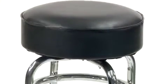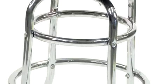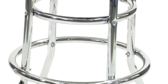This stool is commercial grade. It's made from heavy duty 18 gauge round steel tubing and incorporates both an inner and outer ring in the chrome frame for excellent durability. Plastic floor glides on the bottom of the legs prevent floor scuffing.